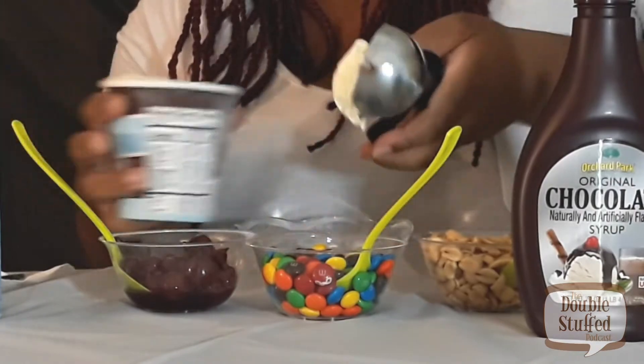So first we're gonna scoop the ice cream. I'm gonna grab the scoop here and scoop the ice cream right in front of me. We're gonna scoop a nice big scoop — and I'll hit myself in the face — and we're gonna dump it right in the bowl.